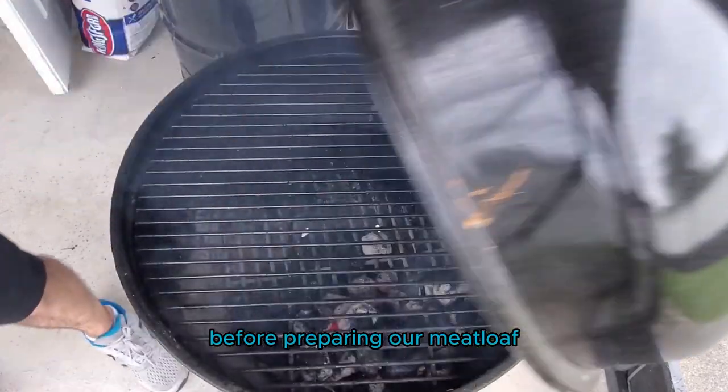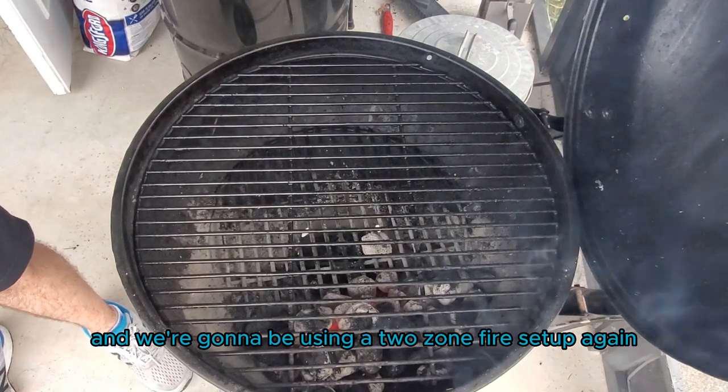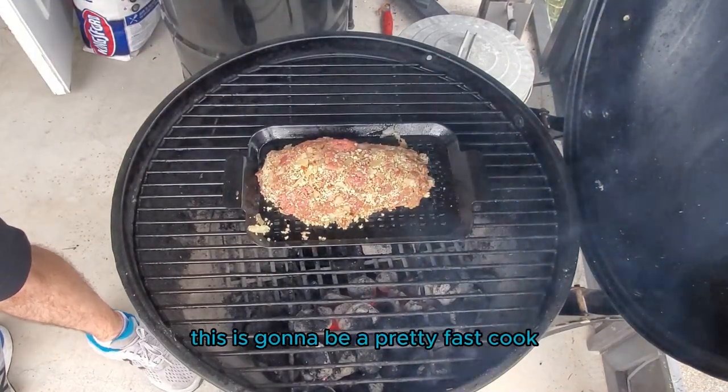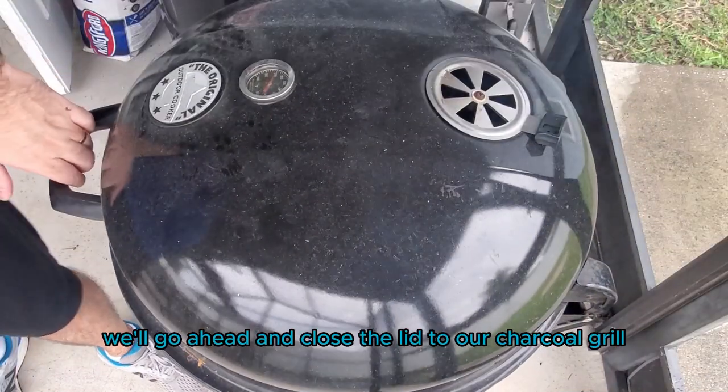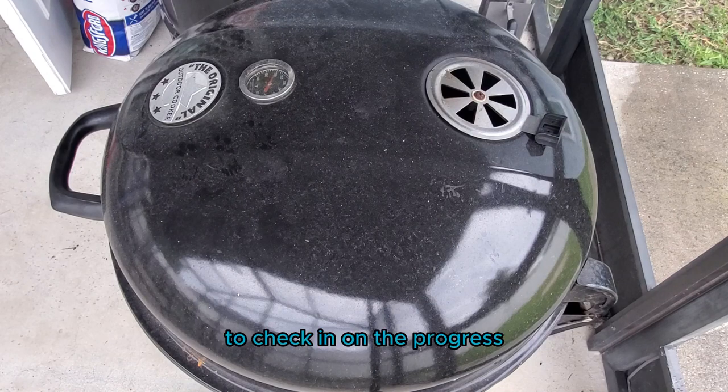Before placing our meatloaf on the grill, we went ahead and prepared our charcoal grill. We're gonna be using a two-zone fire setup, but we're not gonna be using a lot of charcoal — this is gonna be a pretty fast cook. We'll go ahead and close the lid and then come back in about 30 minutes to check on the progress.